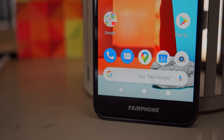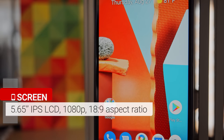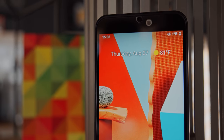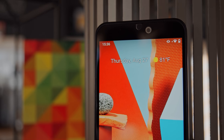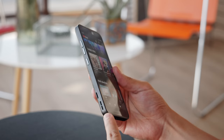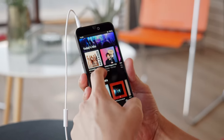Otherwise, the specs of the Fairphone 3 Plus are pretty much the same as those of last year's model. On the front is a 5.65-inch IPS LCD screen with a 1080p resolution, protected by Gorilla Glass 5. For your audio, you get a loudspeaker located on the side of the phone, and there's a 3.5mm jack up at the top for standard headphones.